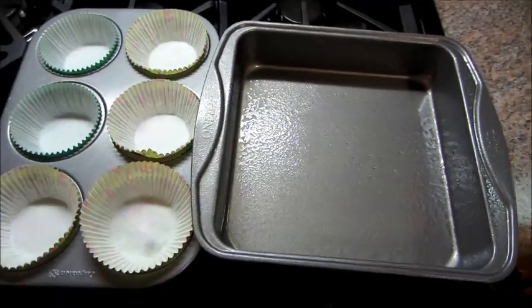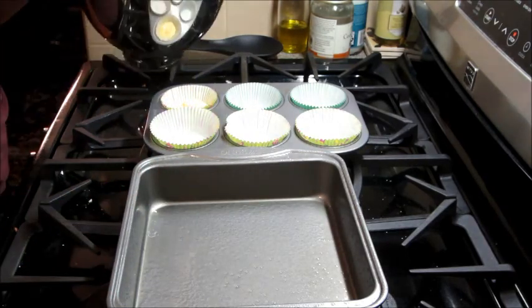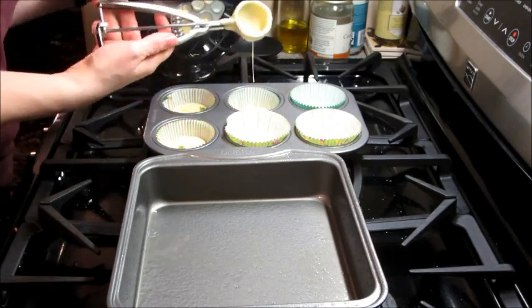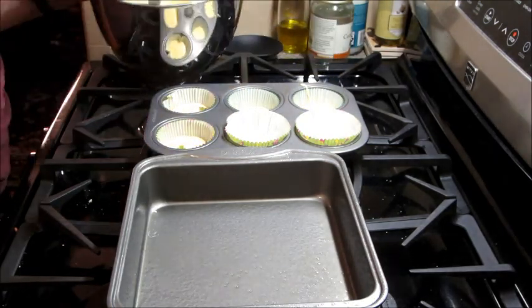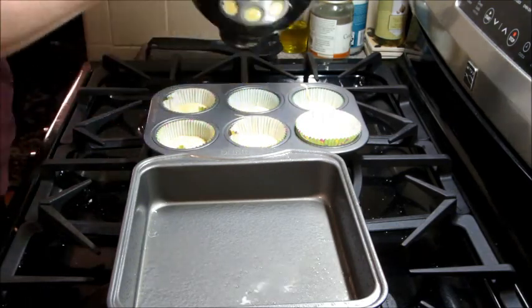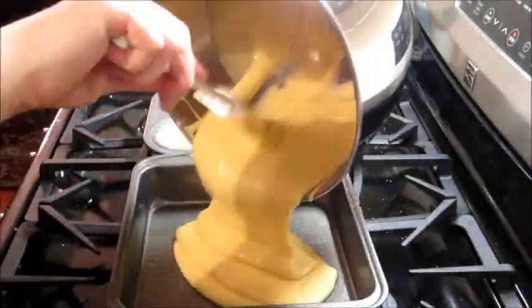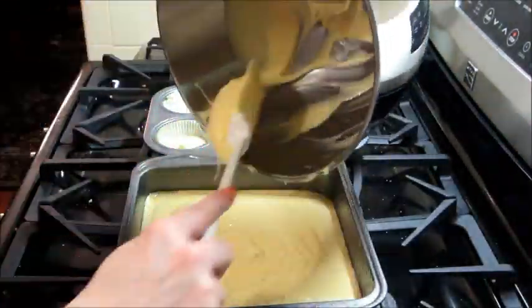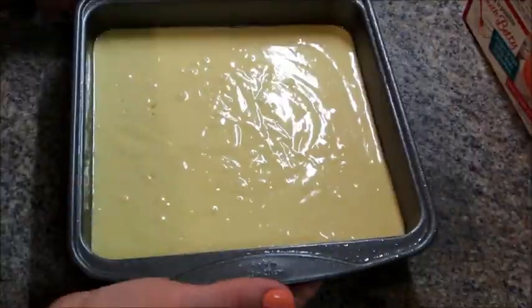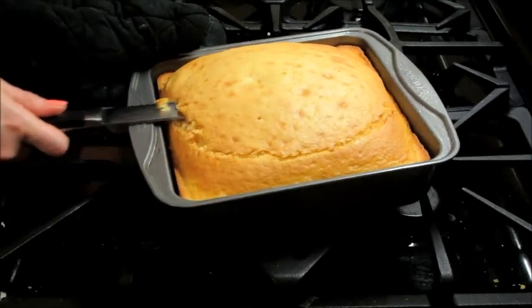And then you're going to need six little cupcake liners. I'm using a scooper so that my cupcakes are going to be all relatively the same size. You're only going to use four of these for the cake, but I like to have a couple extra just in case something is uneven or gets messed up. Then the rest of the batter you pour into the cake pan and bake according to the instructions on the box. I tap it on the counter to kind of settle it and get some air bubbles out.